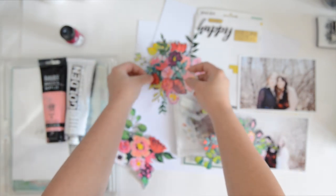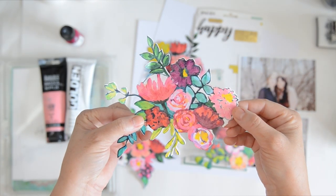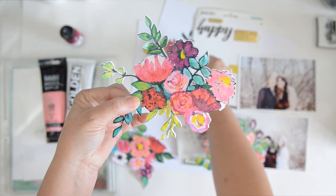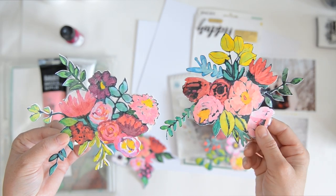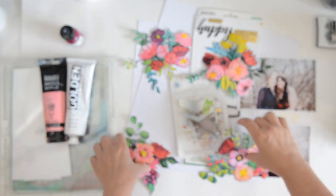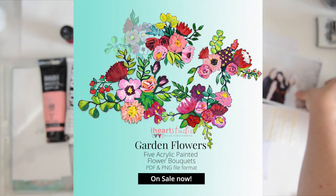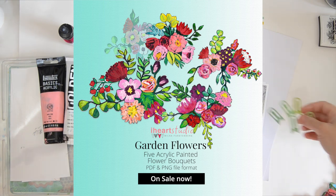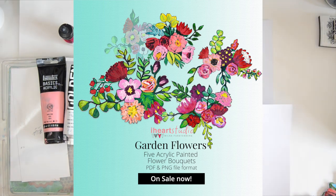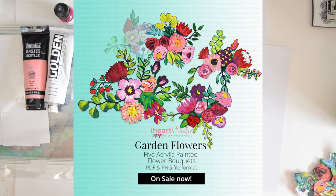They are available on iHeart Studio and there are five bouquets. I used acrylic paint and that process video is coming to my YouTube channel soon — I just have to edit it. I painted it with gloss varnish — I'll show you the product in a moment. Here you can see the digital preview of my garden flowers; they are beautiful, so happy, and they printed beautifully. I used my Silhouette to cut them out and they are going to be used for numerous projects.